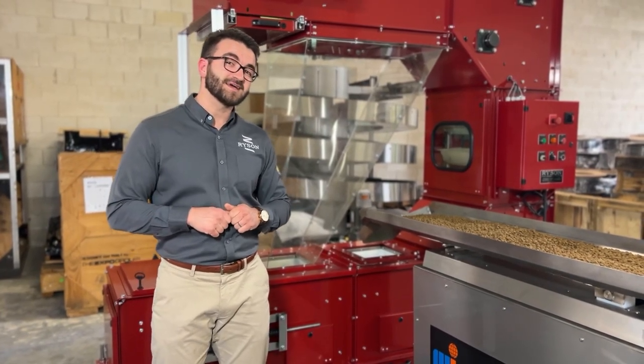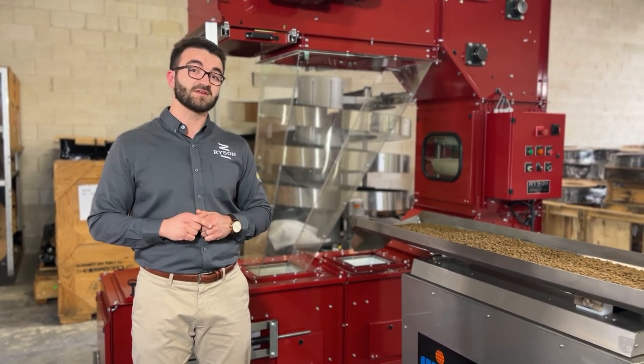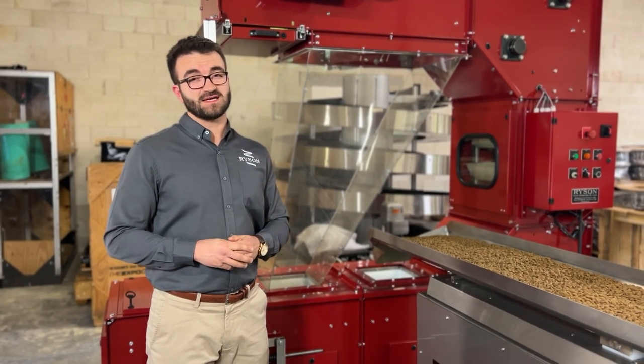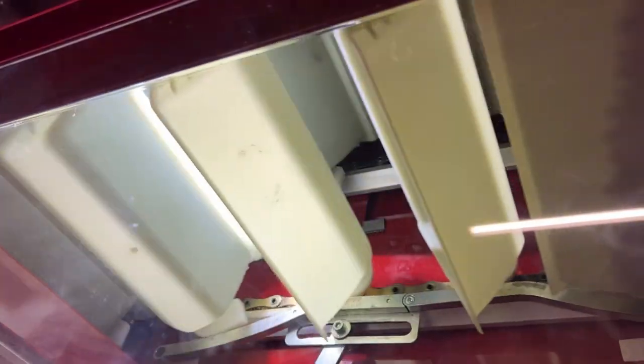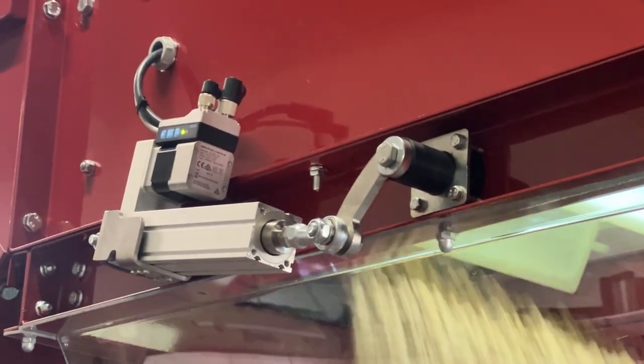Let's take a closer look at some of the key components of a Ricin bucket elevator that might make this the perfect fit for your production line. One of the biggest advantages to the Ricin bucket elevator is its modularity. Not only can it have multiple in-feed stations, but you can also have multiple dump stations, which allows one elevator to feed multiple production lines.